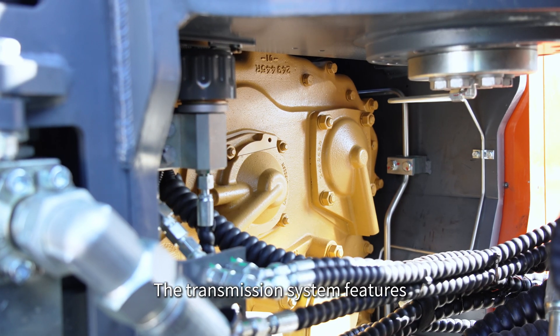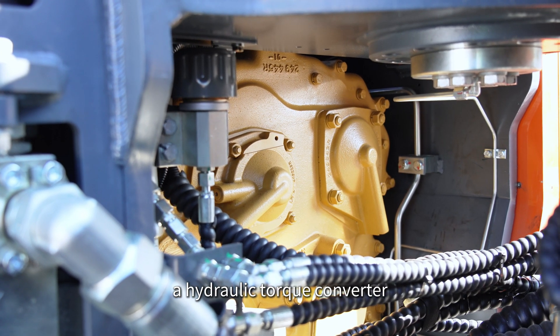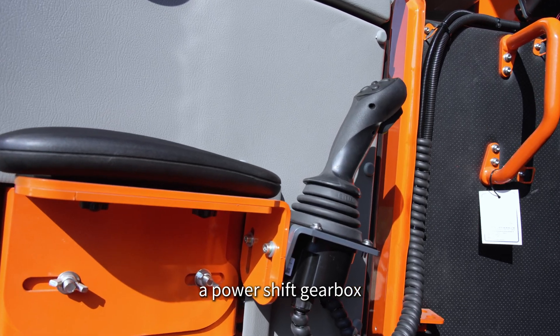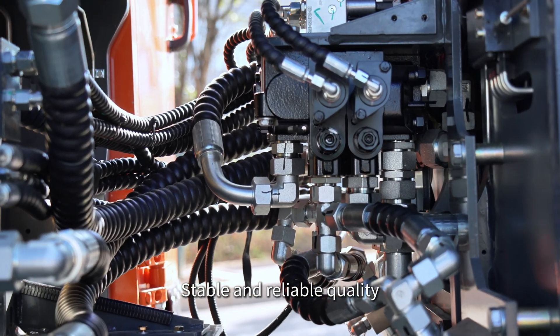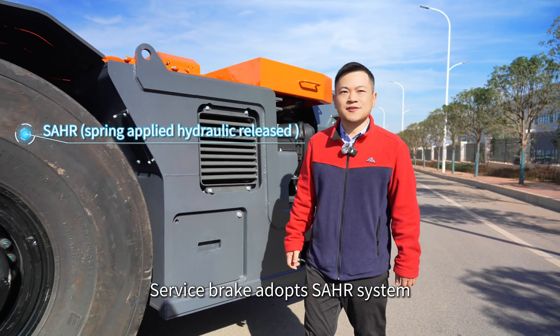The transmission system features a hydraulic torque converter, a power-shift gearbox, and a drive axle. This delivers high transmission efficiency, stable and reliable quality.